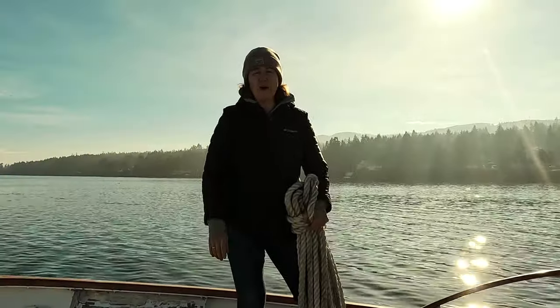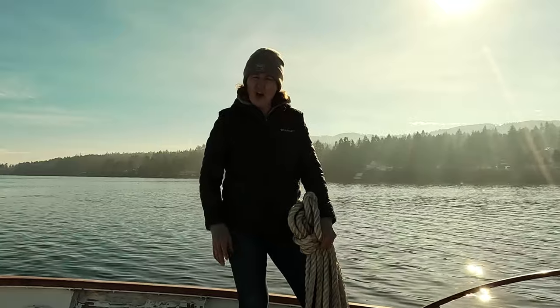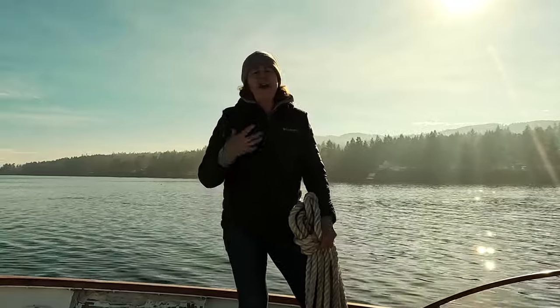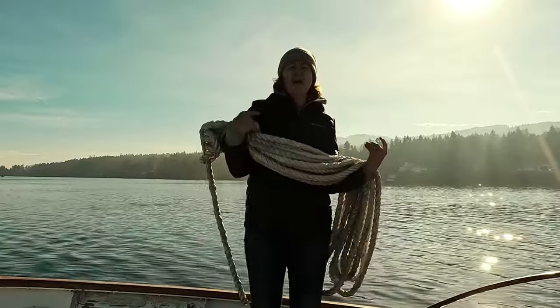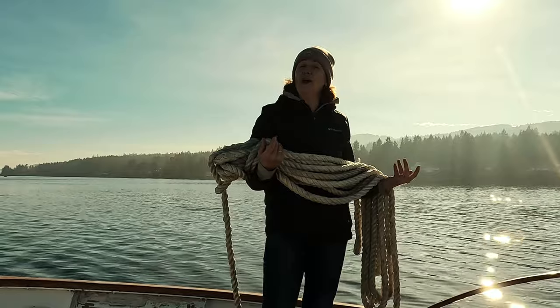Hey everyone, this is Janice with onboard Tangaroa. A lot of people ask — and people may think it's simple, but it's not — the question of how to coil up rope, especially big lines. We have one-inch dock lines onboard Tangaroa and I'm actually not that strong, so they're a pain in the butt to coil up. I'm going to show you how I do it.